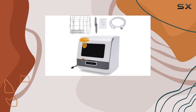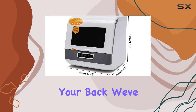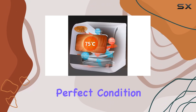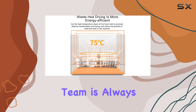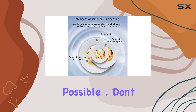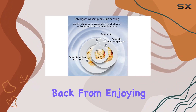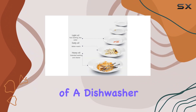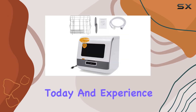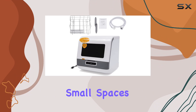And when it comes to customer service, you can trust the team at JEO to have your back. We've packed this dishwasher with care to ensure it arrives in perfect condition, and our after-sales team is always ready to provide you with the most professional and timely service possible. Don't let limited space hold you back from enjoying the convenience of a dishwasher. Upgrade to the JEO Portable Countertop Dishwasher today and experience the ultimate dishwashing solution for small spaces.